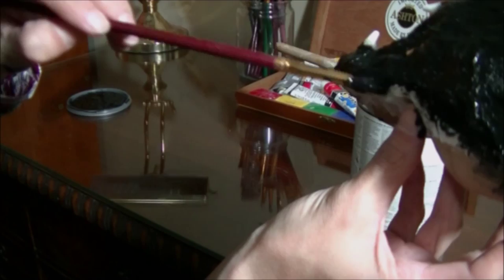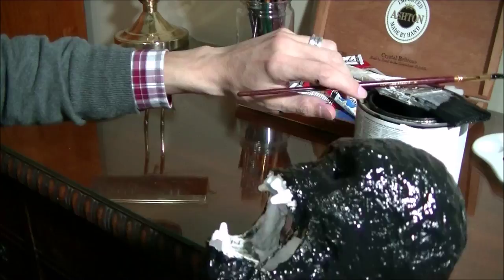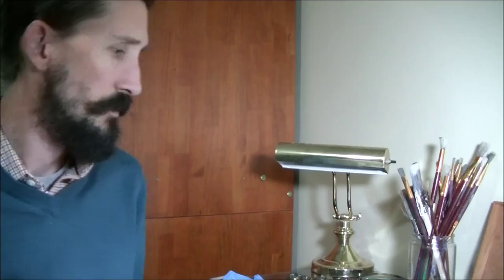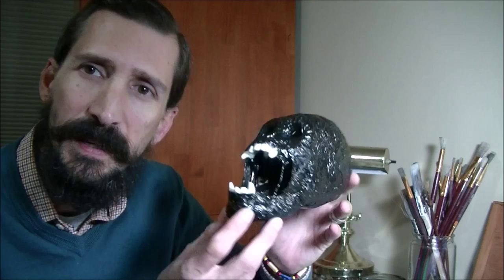I'm gonna let this first coat dry, then we'll come back and do the inside and any parts that we may have missed. I let the skull dry overnight. As you can see, I coated it with the black latex and it's now dry.